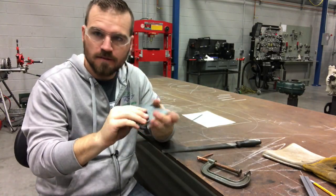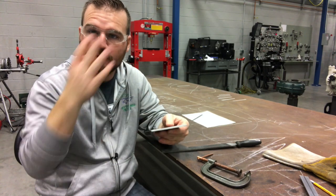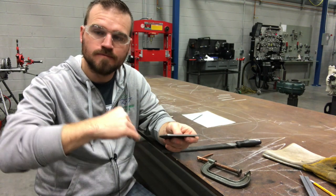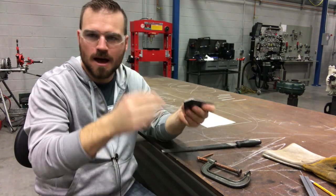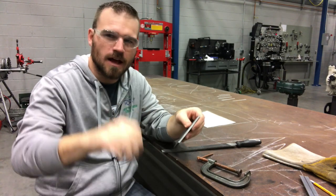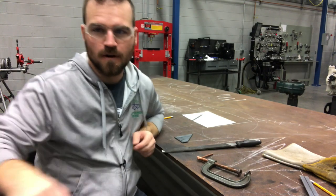Now I've got all the burrs off and there's no way I'm going to get cut from this part. I'm ready to move on to the layout stage. Let's go over those blueprints and start transferring it over here. I'll probably just use a soapstone and lay it out with nice clean lines as best I can.